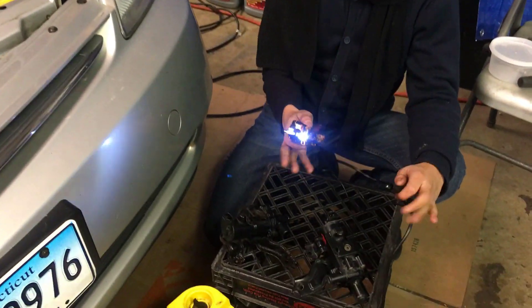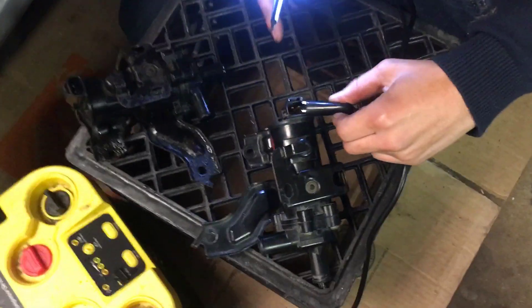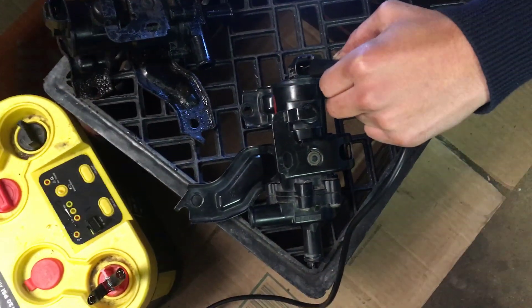So this is my tool. What we're gonna do is take one prong and attach it to this cable output right here. Make sure I don't touch it.